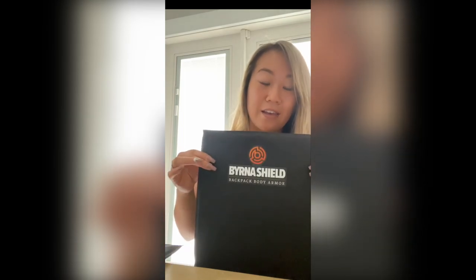The thing about the vest — I'm not going to walk around outside wearing a bulletproof vest, it might be a little intimidating looking. So the insert that can go in a backpack or a purse, I think, is a great idea. And it's lightweight, it's flexible.